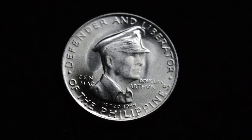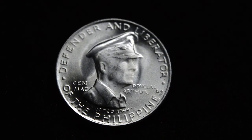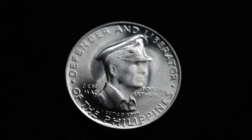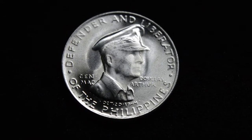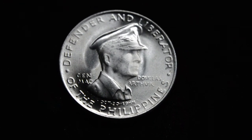Here's the obverse. This is a fairly nicely struck example. Many of these had a very mushy, low-relief strike. I'm not sure what the process was behind that — the San Francisco Mint is known for really well-struck coins, but by and large most of the strikes on this issue are very, very weak. This one's fairly bold; you get to see most of the features of the general's face and some of the details in the hat.